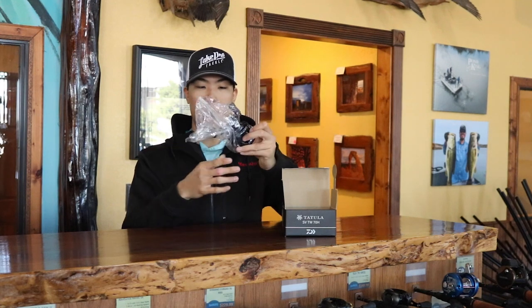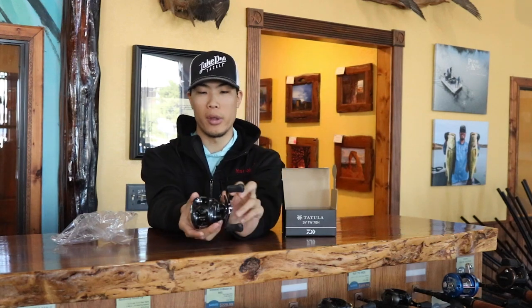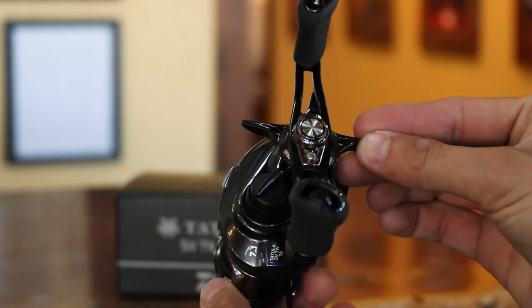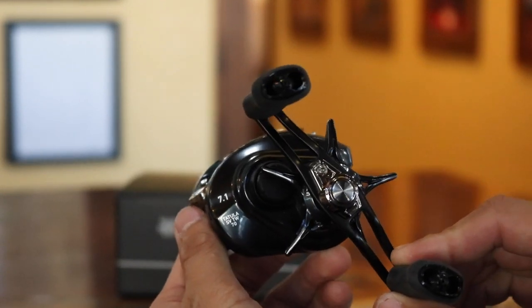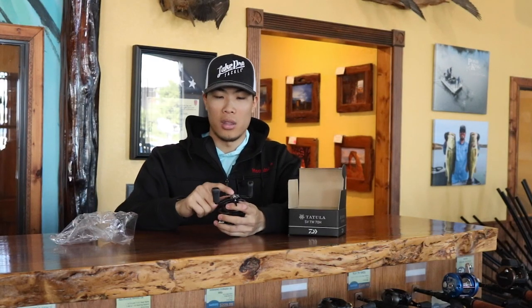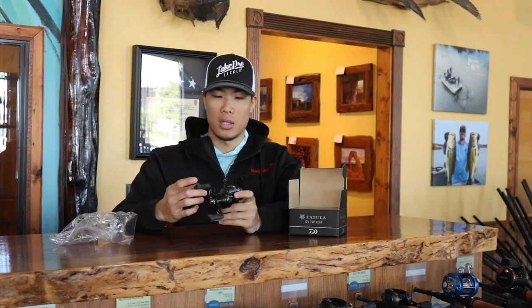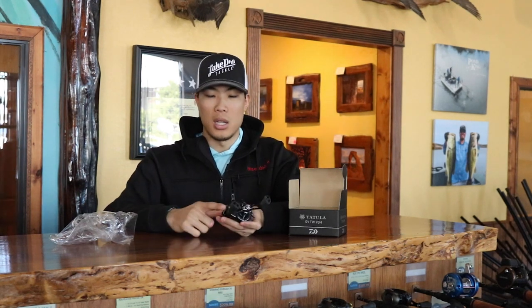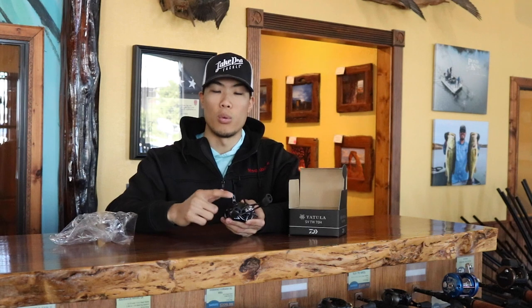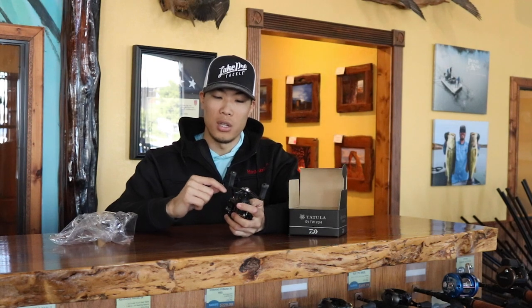The reel comes in some plastic wrap — pretty standard. It is an absolutely beautiful reel. It's got a very dark gray-black finish on it with gloss, so it's definitely going to be shining when the sun's out. It has silver accents on the nut cap, the thumb bar, the T-wing system, and the dial. Very clearly right off the bat you can see the gear ratio at the top of the reel next to the tension knob, as well as the name: Tatula SVTW 70.